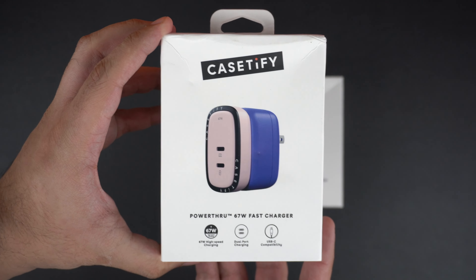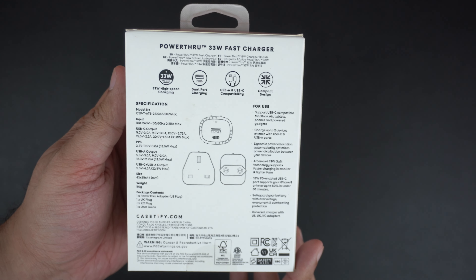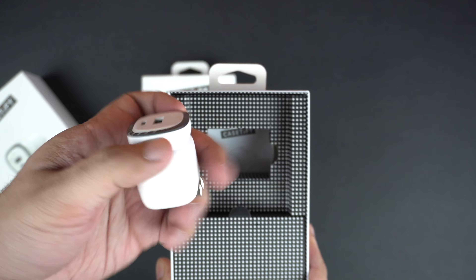Next up is the K-75 Power Through 33 watt fast charger, which is capable of delivering up to 33 watts of power to your devices. Unlike the 67 watt charger, you get a USB-A port and a USB-C port with this charger. It is also much smaller in size, making it more pocket-friendly and travel-friendly. It comes in two color options: the white one we are unboxing today, and a two-tone pink/blue variant.